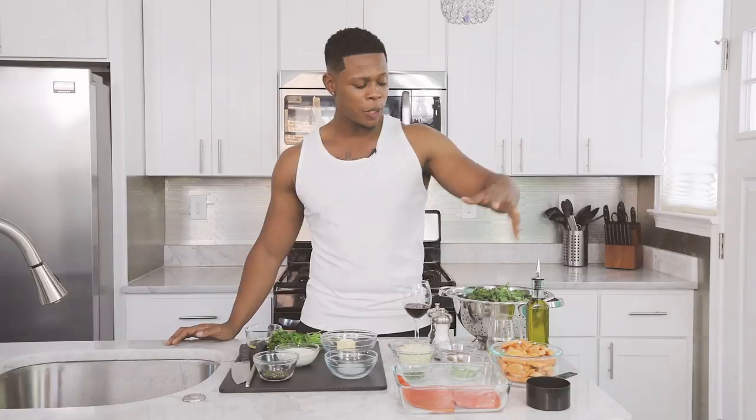I have a pan-seared salmon we're gonna do, some sautéed kale, a little yam. It's getting cold and you need to cuff your bag. If it's a he or she or whatever it may be, this is the art of trapping.